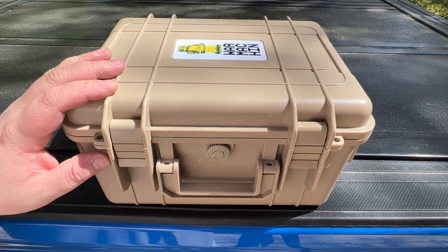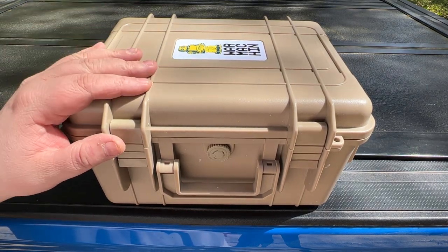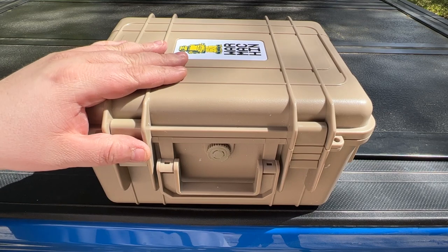Good morning everyone. Emergency communications: what is it, why do you need it, and how do you go about it?